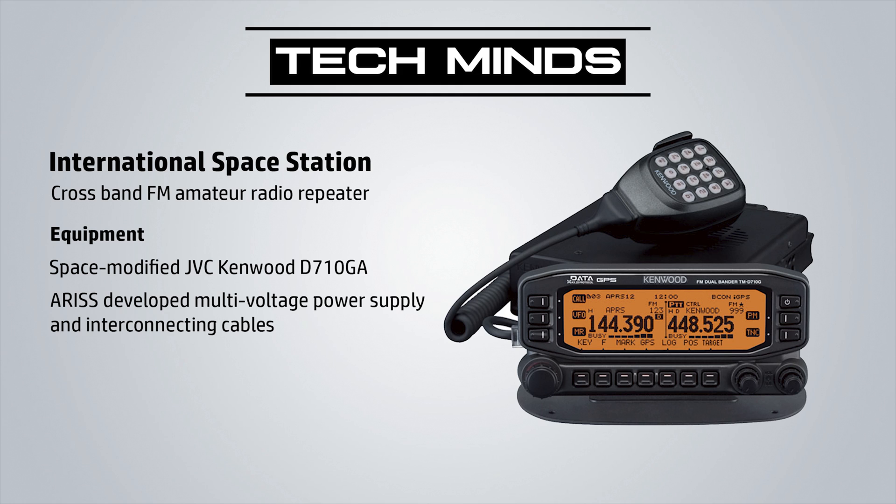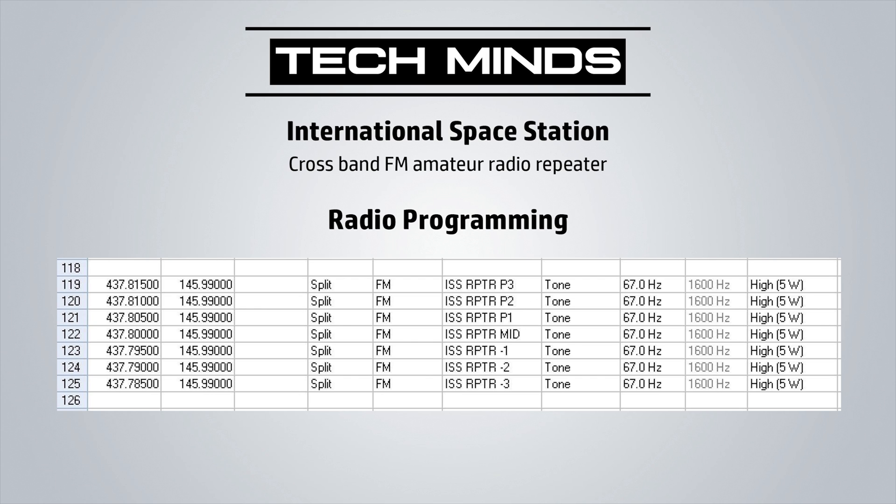The uplink to the ISS repeater is 145.990MHz and the downlink is 437.800MHz. However, due to Doppler effects as the ISS passes over our heads, we will need to adjust our frequency as it passes.